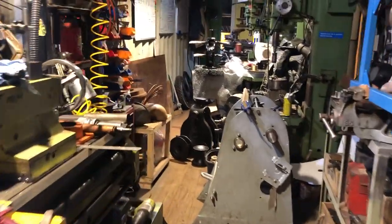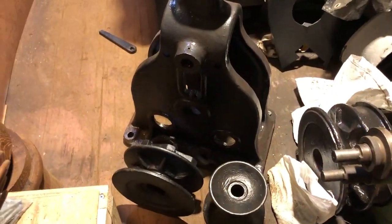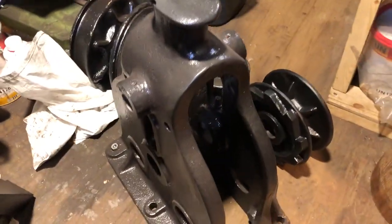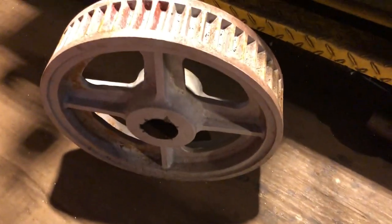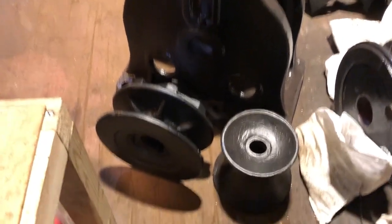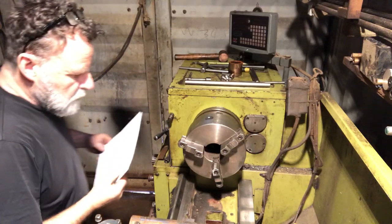Let's take a quick look at the windlass we're working with. These parts here: the warping drum down there on the bottom right, the gypsy bottom left, and then the main housing — these are the main components of the windlass. Inside the housing we have this main gear, and the shaft we're making will go all the way through the main gear, through the housing, running out of each side. The warping drum and the gypsy will also be mounted onto the main shaft.